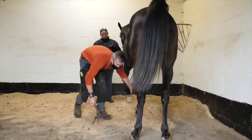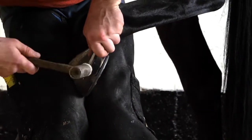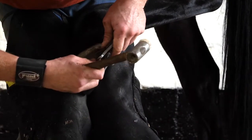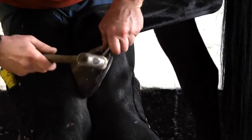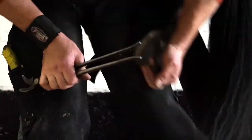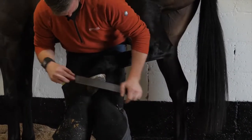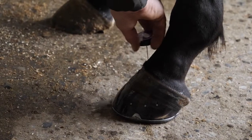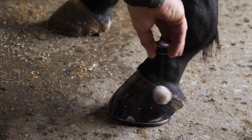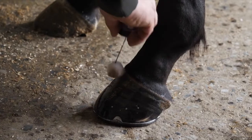The next step of the job is called clenching. I'm making a little groove under each clench. The reason I'm doing that is I'm giving something for the clench to sit into, so I can keep the strength of the clench without weakening the nail with the rasp. Just putting on some hoof sealant that'll reseal the hoof wall, stopping excess moisture or things going through it.